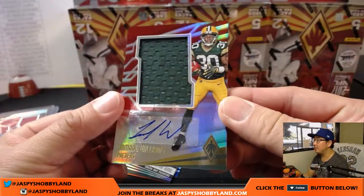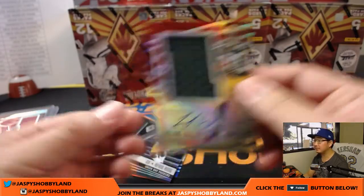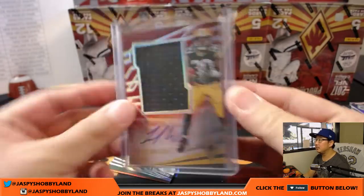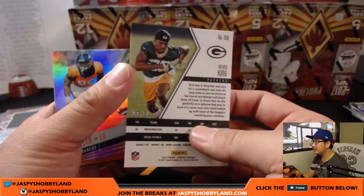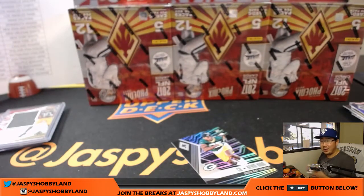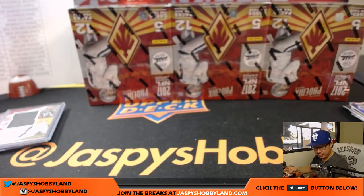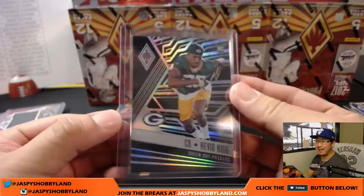Patch auto, 23 out of 49. There's Kevin King out of 10 — nice. And that is also for the Packers. So both of those go to Rick Hunt. There you go, Rick. That's a pretty low number. I'll sleeve this up right now. That is 4 out of 10. Nice.